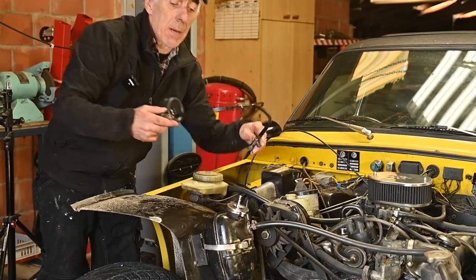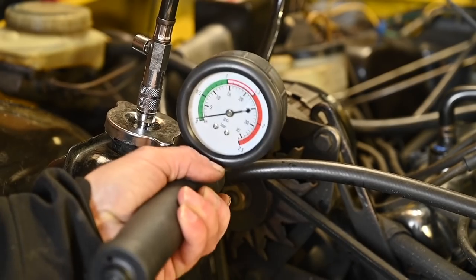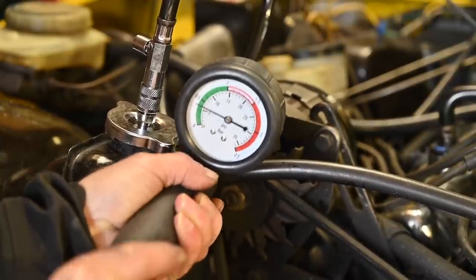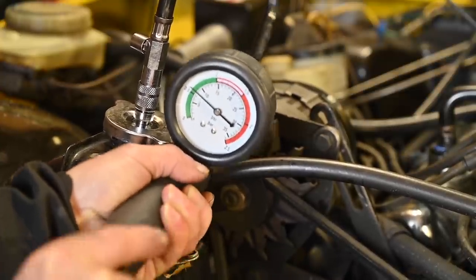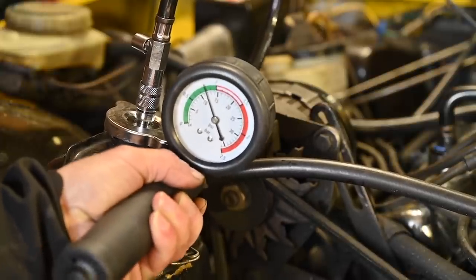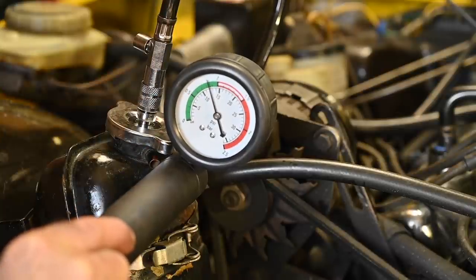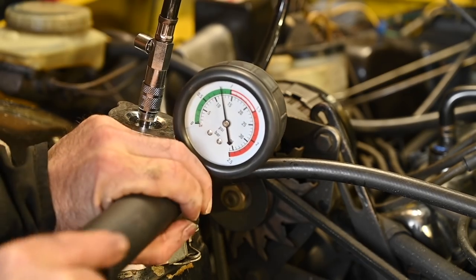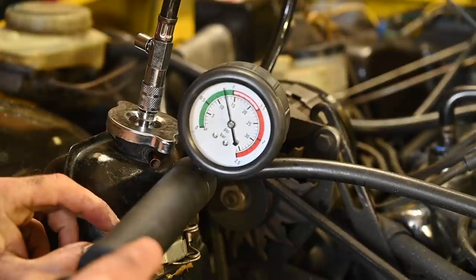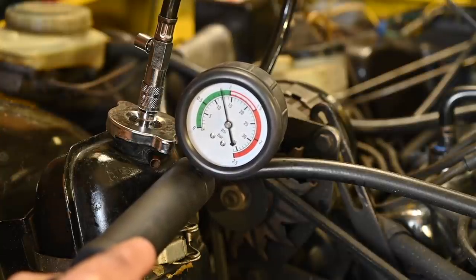I'm pumping it up to about 13-14 psi and then checking for leaks — this is also a good test to see if hoses are leaking under higher pressure. I suspect a leak at the radiator and possibly elsewhere. Pumping up: five psi, eight, nine, ten, eleven, twelve — leaving it at around 13-14 psi. Now I'll inspect the car while the pressure is up. The needle isn't falling very fast, so it's not too bad, but I still expect a few leaks.